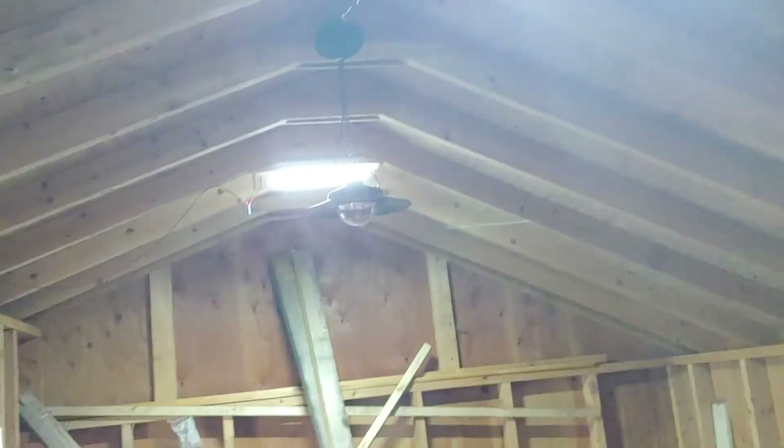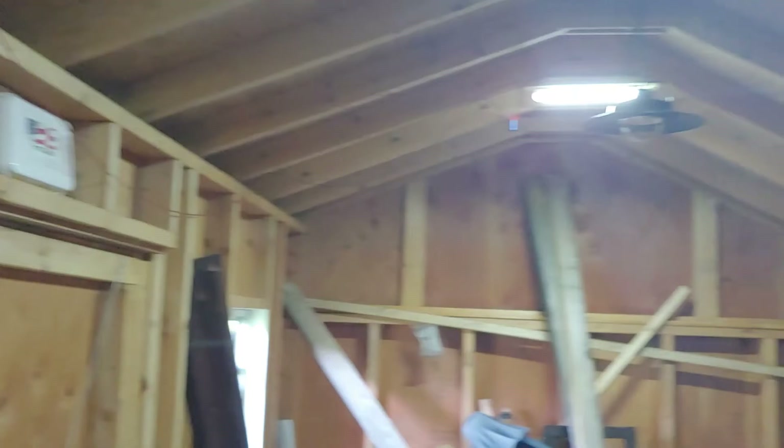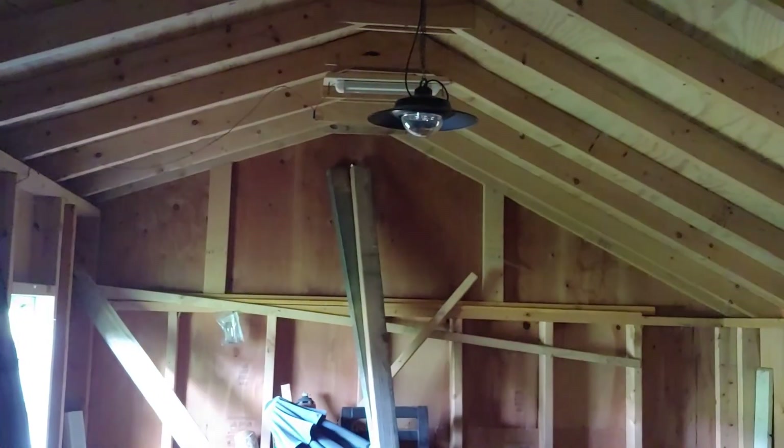My lights also came with an on/off switch right on them, so please make sure you have them on before you say 'oh, this doesn't work' and trash them. These lights work really well — I like them, I'm pretty happy with my purchase. The whole system is really good.